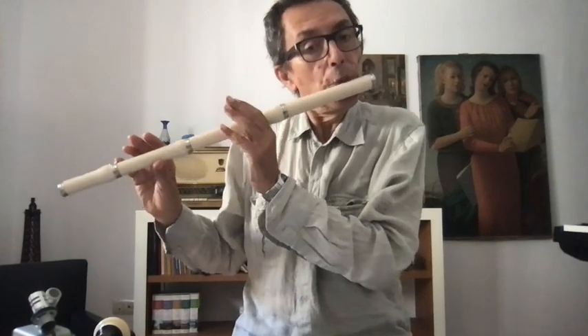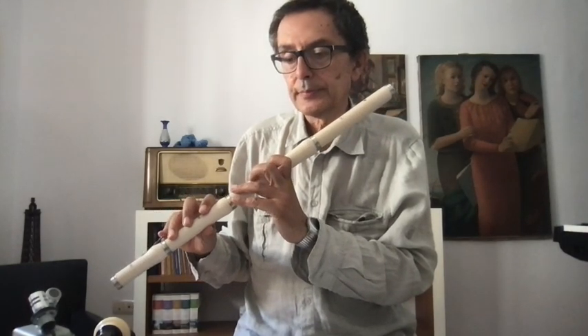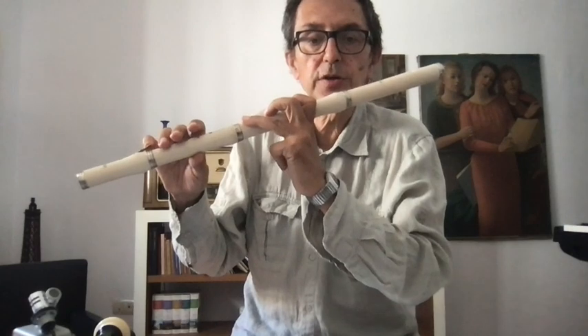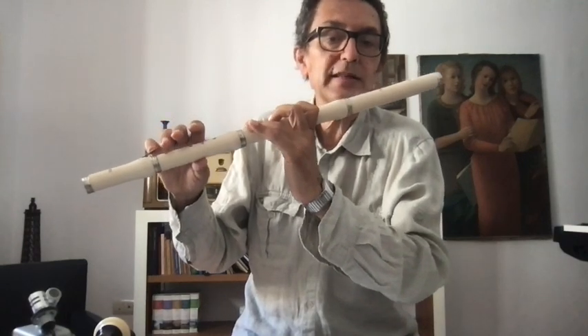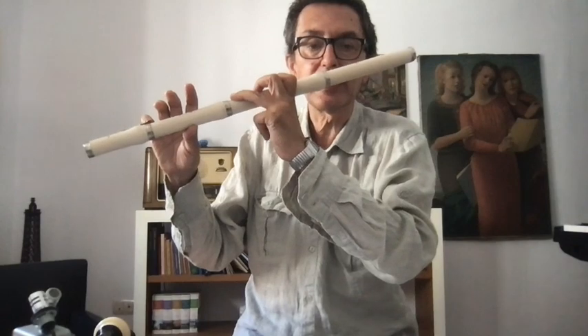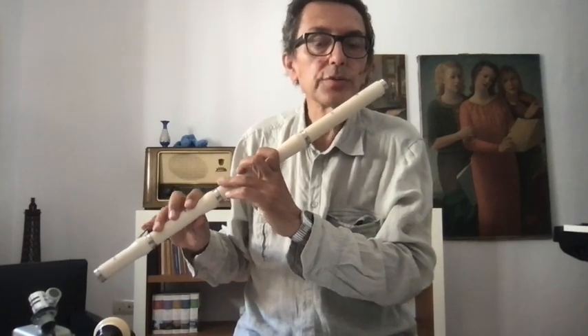Pay attention to the sound, to the shape of your sound. What could be the problem? Too much air? Too much force with the finger. You recognize when the force is too much: the little finger goes down. If I push with a good force, the little finger remains normal, like sleeping. But if I push with too much force, the little finger will go up. Try to be more relaxed — especially not too much air, not too much force.